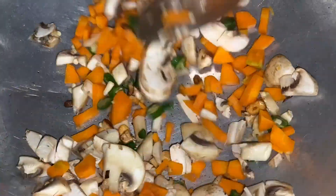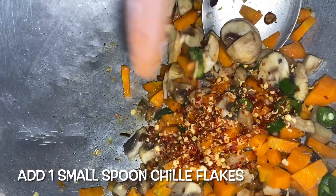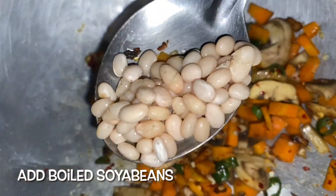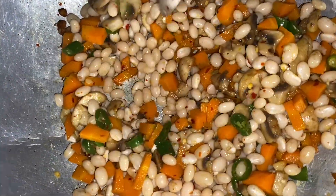Then add 1 spoon of salt and fry. Then add 1 spoon of chili flakes and fry. Then add 1 cup soya beans — soak overnight and boil the next day. Now add the soya beans.